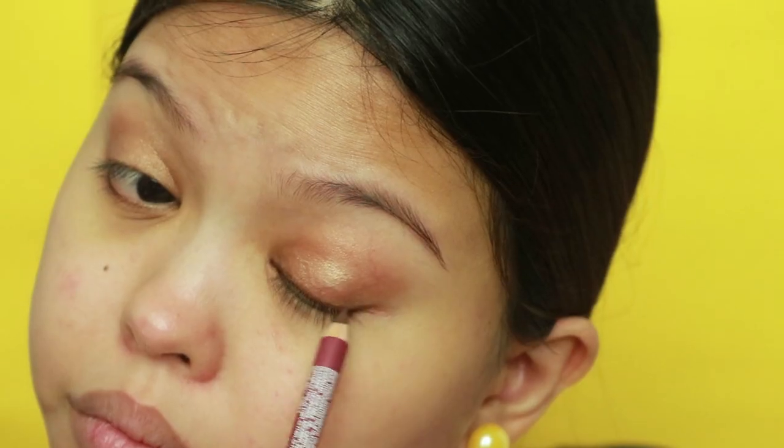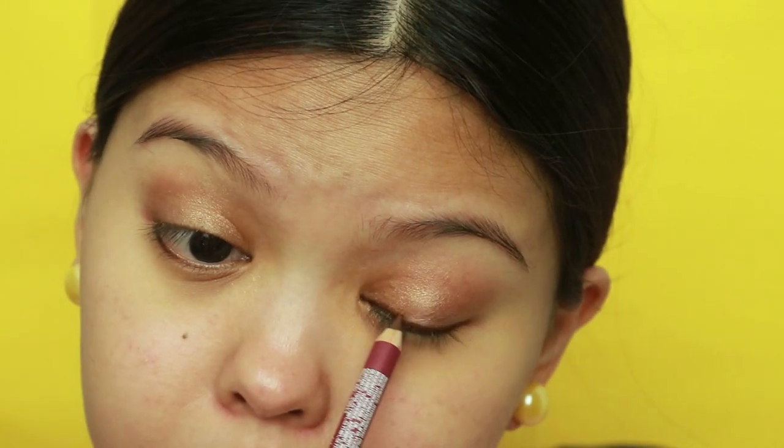Then line your eyes using a creamy brown pencil. The key is to sharpen it first to get a clean line, also for hygienic purposes to avoid eye infection.